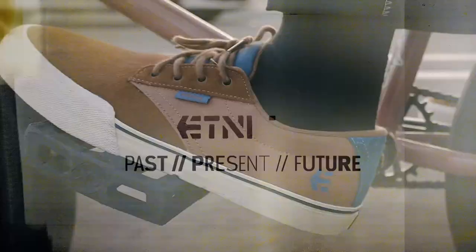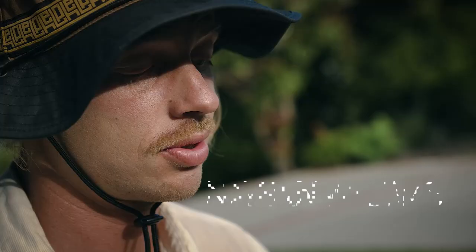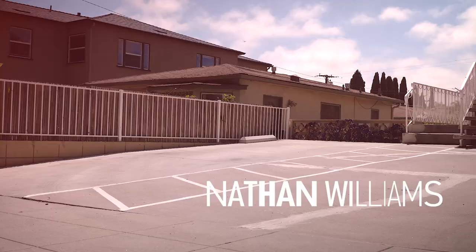The Jameson Volk has been a shoe that I've always ridden in, so whenever they asked me to do the colorway, it was kind of a no-brainer for me.